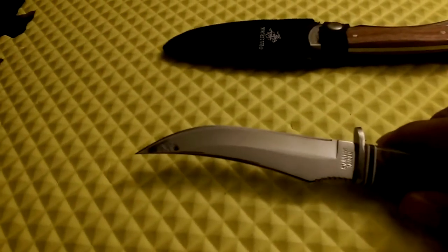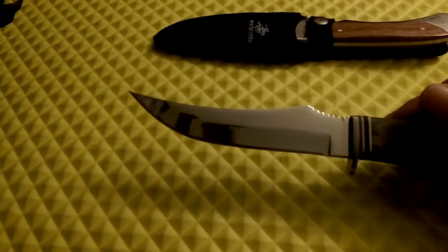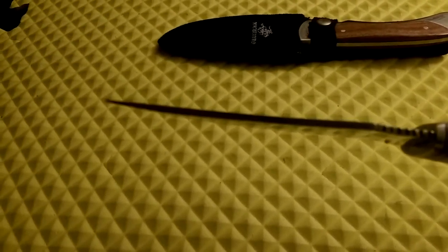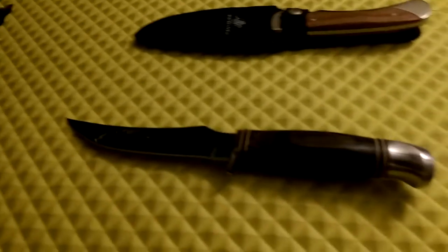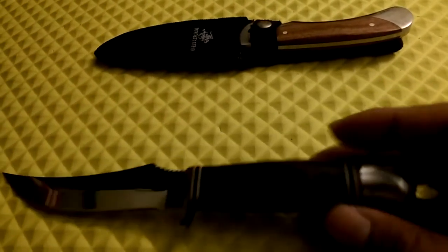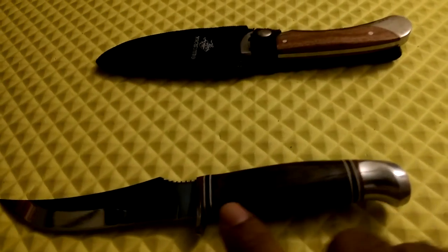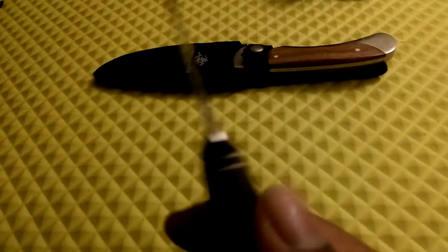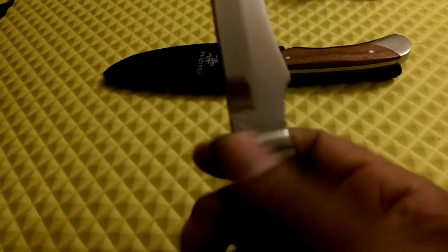I love the blade design on this one — the geometry with the upswept tip is excellent for piercing. It's pretty thick for a small knife, and it's got a sheath's foot on the pommel, fairly popular with hunting-style knives. It's got little liners inside the handle and a small stainless steel guard.